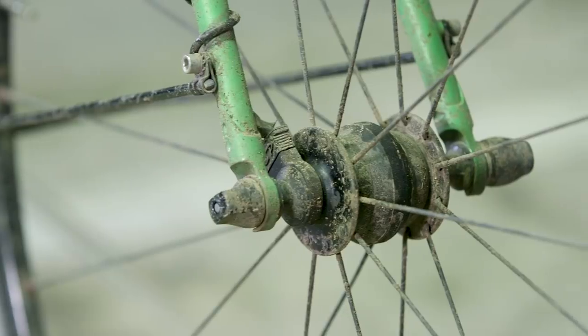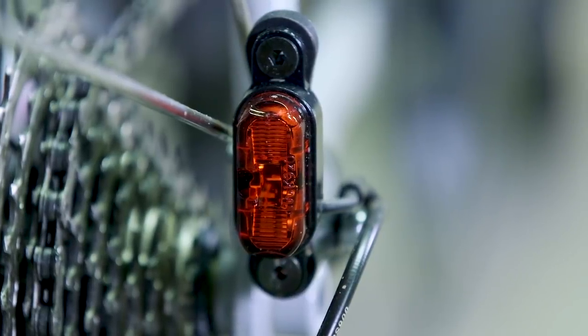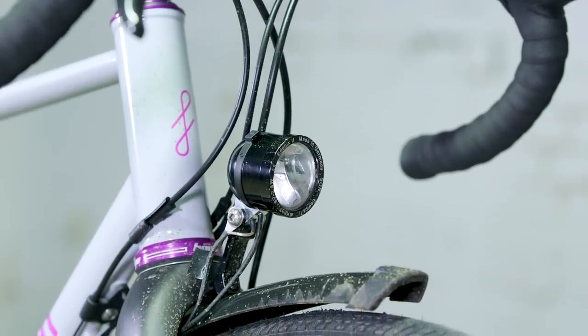Dynamo wheels are highly recommended. For a winter bike, knowing you can just get on and not have to stress about charging batteries is a real plus — and both setups deliver that.